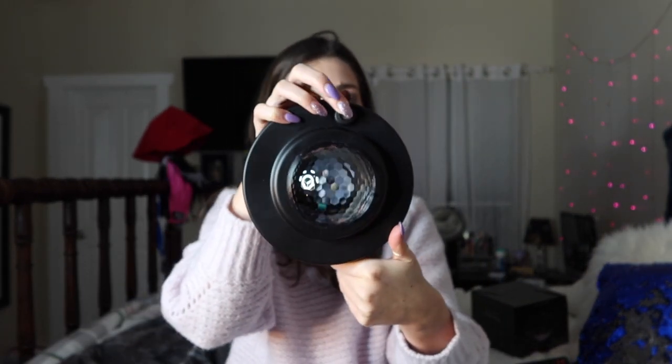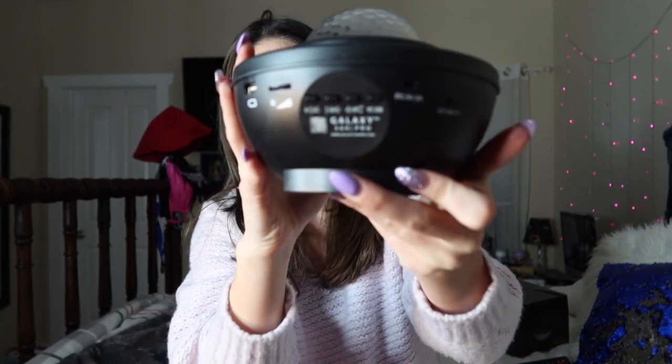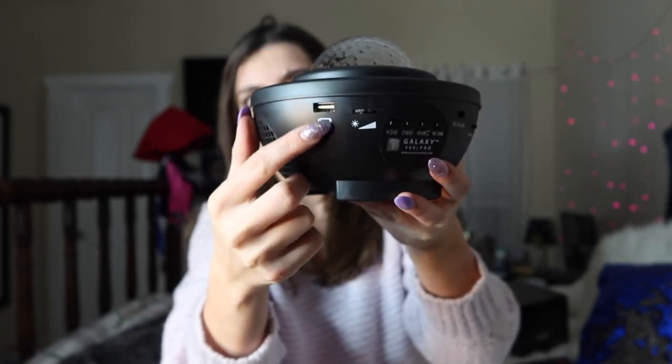Now I'm going to show you the actual thing so you have a general idea of what it looks like. Here it is — there's a little globe with all these little projections, and then right here is where the green laser dots come out of. Here are all the controls, and you plug a USB cord into right there and then into the wall — that's how it turns on. There's also an on/off switch so you don't have to unplug it from the wall, and you can control the volume, sound, and brightness on the actual unit.